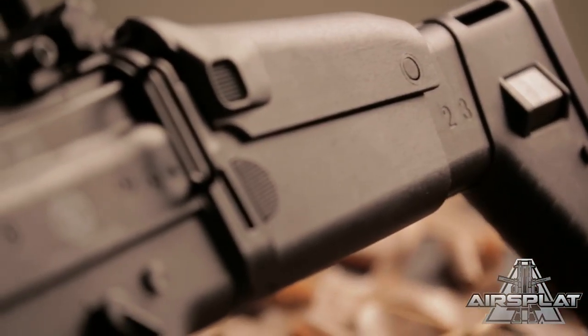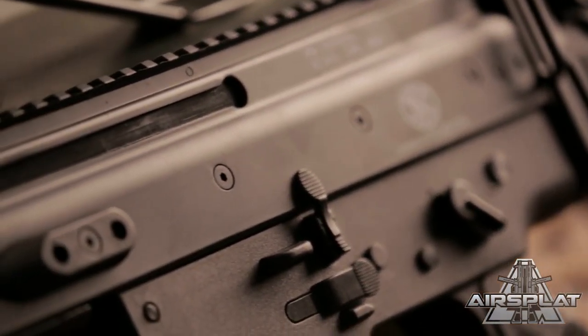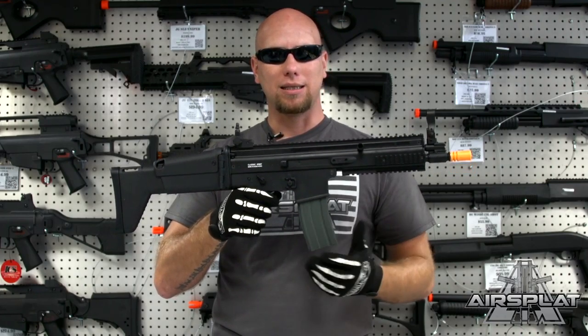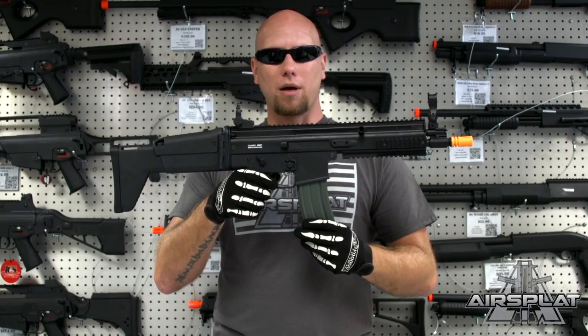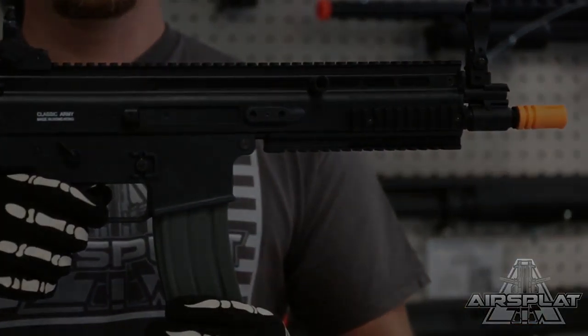Like I said, pretty standard SCAR Light build — very solid, very well made, and again only $189.99 because it is a Sport Line. Good for beginning players and mid-level players alike. You can still upgrade it: change out your motor, gearbox, barrel — all that stuff — so you can actually build this up into a veteran-style airsoft gun in the future. Make sure you go to airsplat.com and check out the Classic Army SCAR L Sport Line in black.